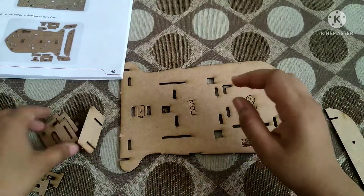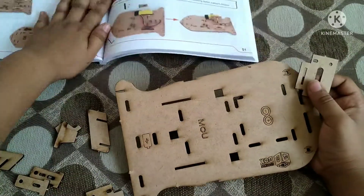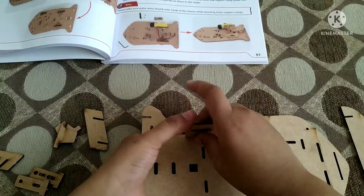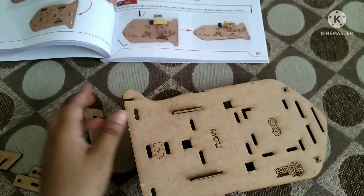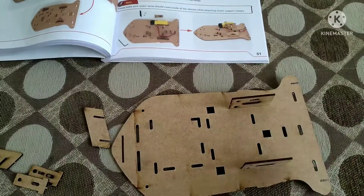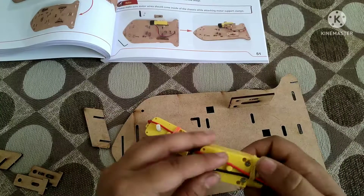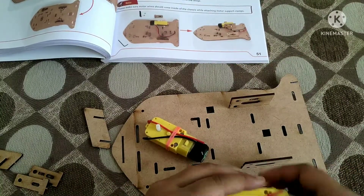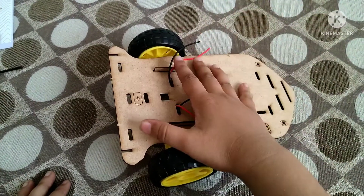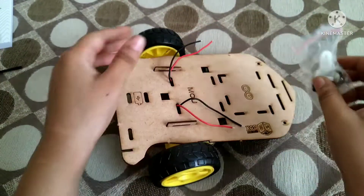After disassembling all the parts, I am going to take a few parts which I have removed from the MDF chassis. First I am going to take the motor mounts and attach them to the main chassis. Now I am going to take two BO motors and fix them using nuts and bolts on the motor mounts. After fixing it on the motor mount, our robot looks like it is 50% completed.